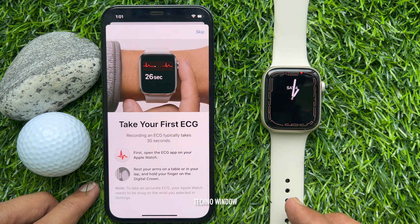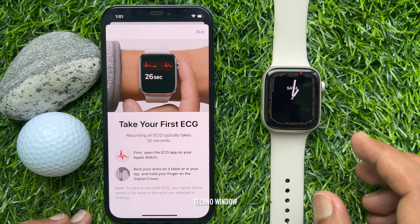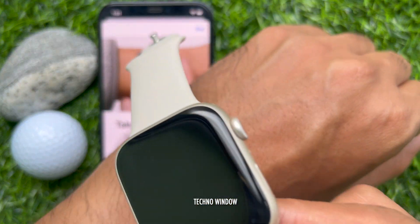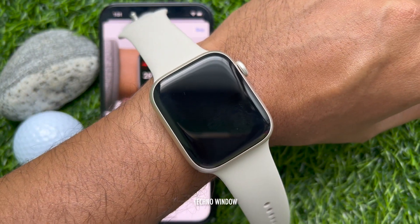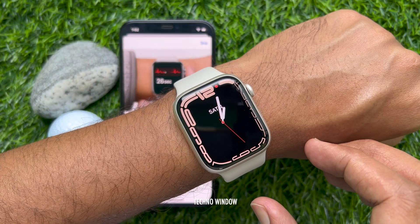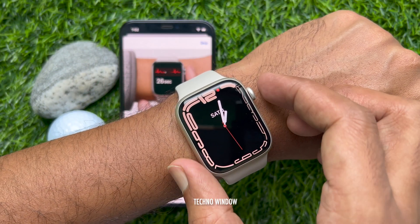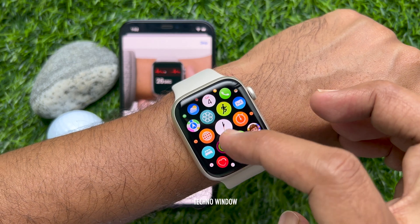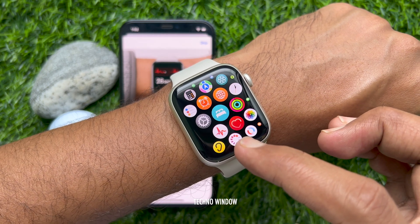First, open the ECG app on your Apple Watch. Then rest your arm on a table or in your lap and tap and hold your finger on the digital crown. Press the digital crown button to access the app screen, then scroll and tap the ECG app.